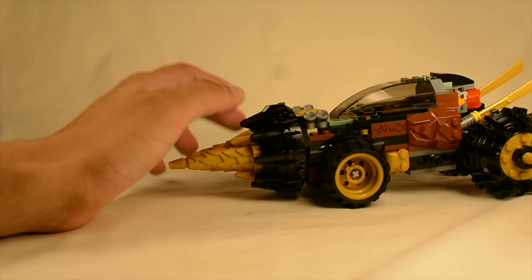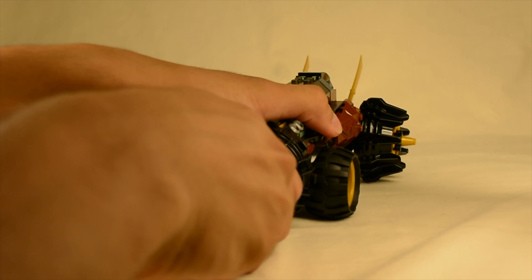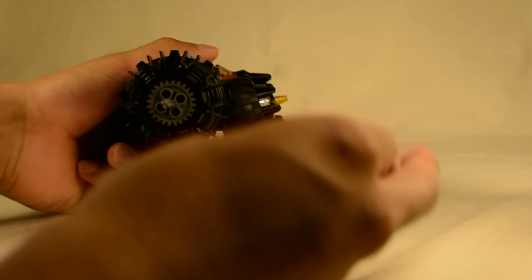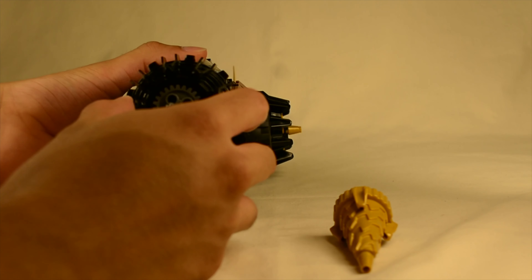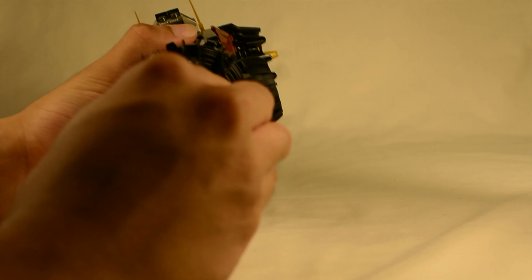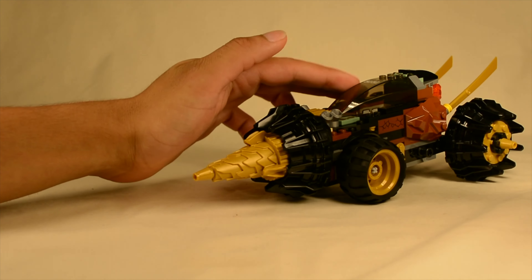I can take this apart real quick and show you how it's working. So there are two gears, pretty much. There is one over here that goes this way, and then the other one rotates the other way. That's how it gets this interesting effect of the outside wheel going one direction and the little driller going the other.